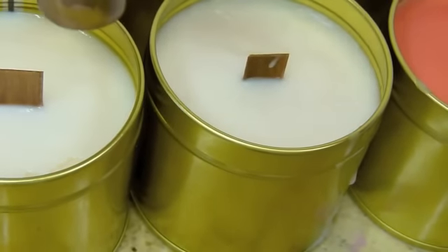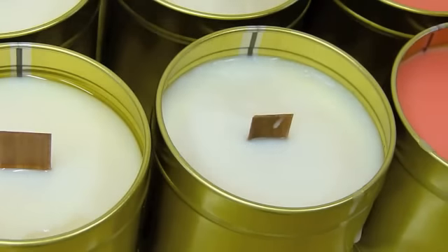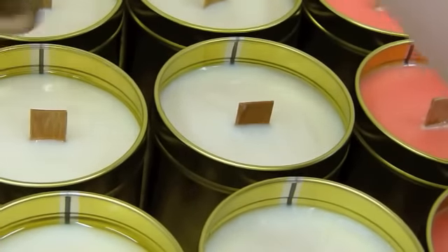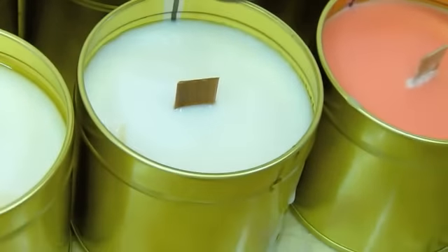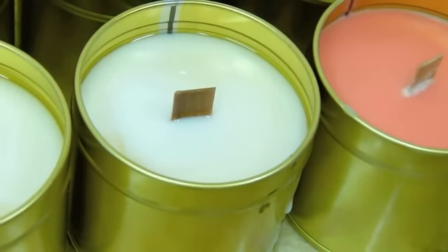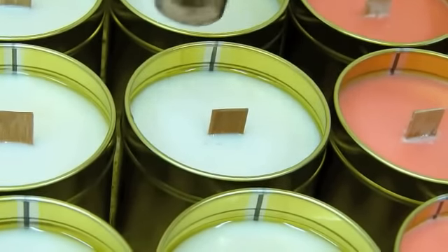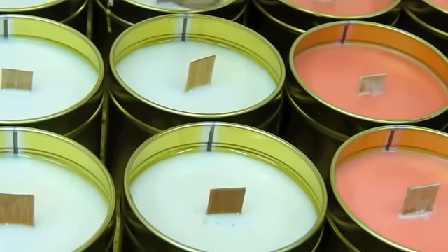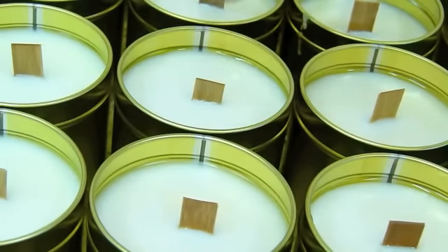To clean any wax off your tin, dead easy - all you need is a nice hot dishcloth with a little bit of washing up liquid. This one has got a hole in it - I love the smell of this marshmallow, it's delish. You can see it hasn't settled correctly because even underneath the top layer there are quite a few craters. It's always best to do this with them. Different fragrances make a huge difference in your candle wax as well, but it's a lot easier to rectify in a candle.